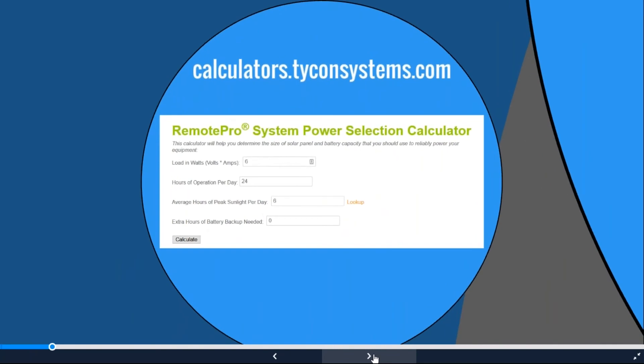At calculators.ticonsystems.com you'll find our top calculator. Enter total load in watts, then hours of operation. We typically leave it at 24 hours for access points and cameras, but if you're running LED lights from 8 p.m. to 8 a.m., change it to 12. A pump might run only an hour a day, so adjust accordingly — that will drastically affect system size if you don't need it for the full 24 hours.